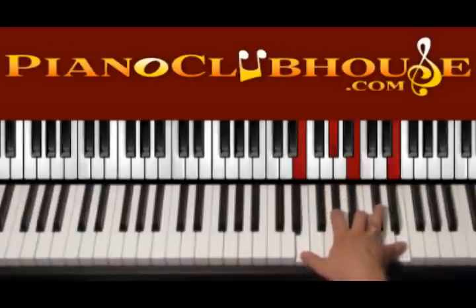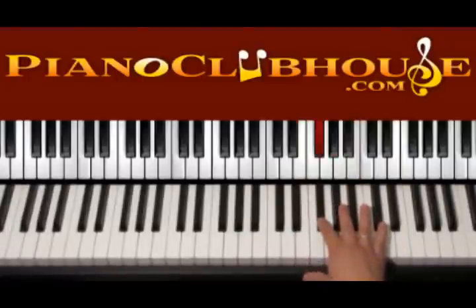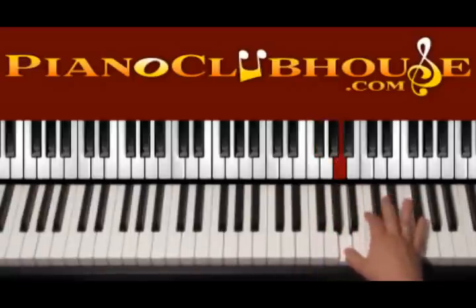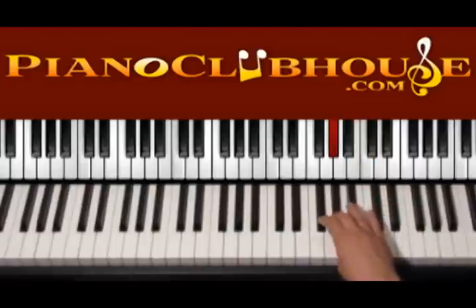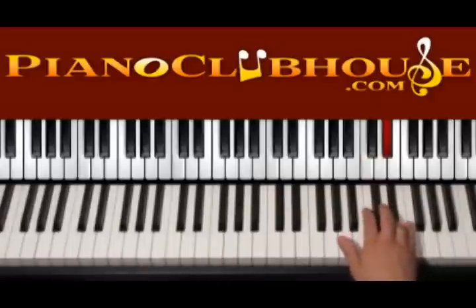This is the chord of E major. Now let's start with E, then we have F sharp, then G sharp, A, then B, C sharp, D sharp, and E. So we have four sharps: F sharp, G sharp, C sharp, and D sharp.